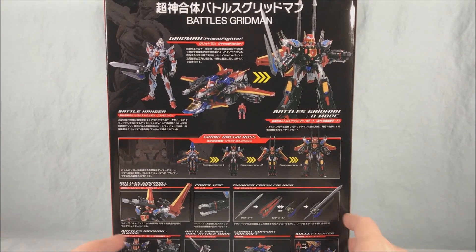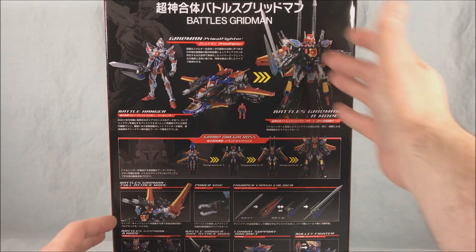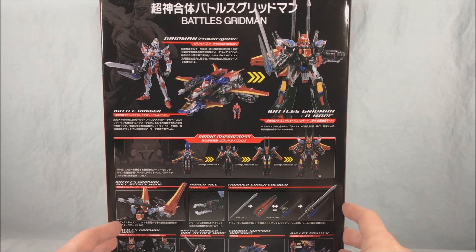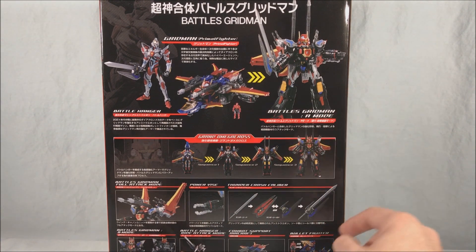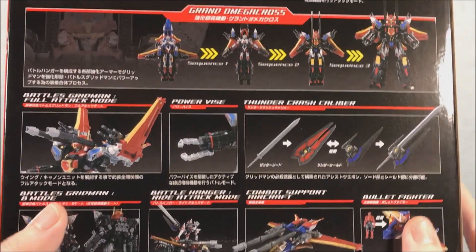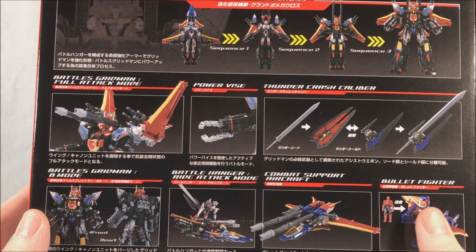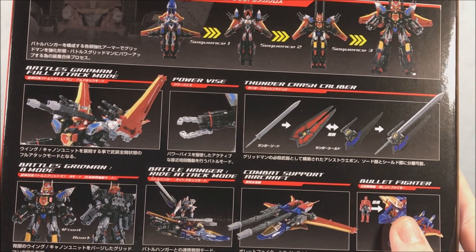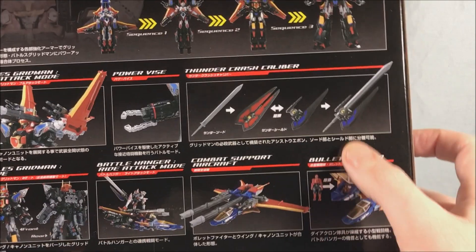Taking a look at the back, it has a few different combinations. You have Gridman, the Battle Hanger jet mode, and when they combine you get Battles Gridman A mode, which is made to resemble Thunder Gridman. It shows you how you open it up, pop him inside, and then everything closes up over top of him. There's also a full attack mode where you pop the wings up and the cannons drop down, plus the power vice — which is like a large claw — and the sword and shield combination from the show.